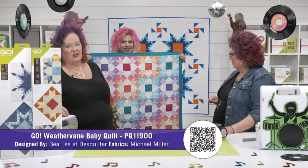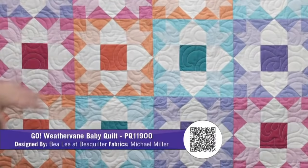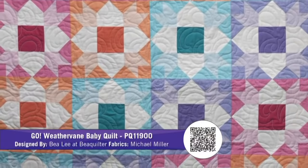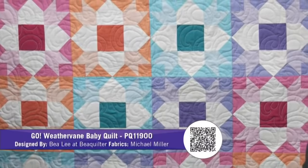This is the Go Weathervane Baby Quilt. Our good friend Bea Lee from Bea Quilter used Michael Miller fabrics to create this. Those solids look so pretty — it's just sherbet colors, a perfect color for a baby quilt if you don't know the sex of that baby. Modern look, just beautiful. This is the pattern that's on the packaging, and there's a video on how to put this together. On these quilts, we're seeing a lot of more free-flowing quilting to break up the sharp corners.